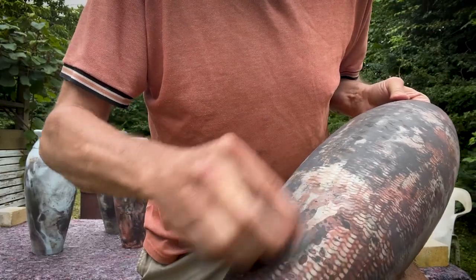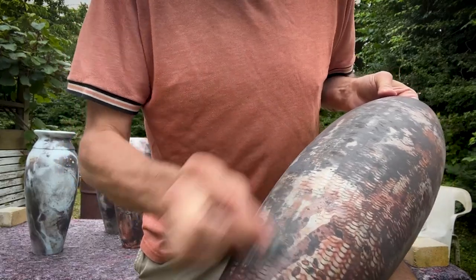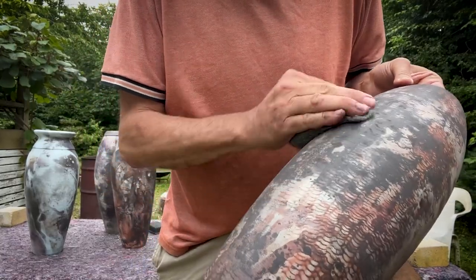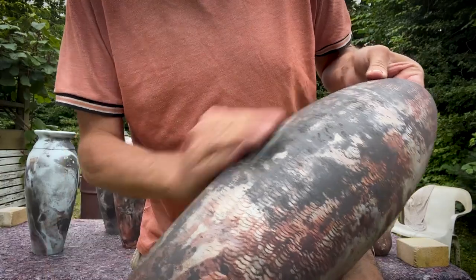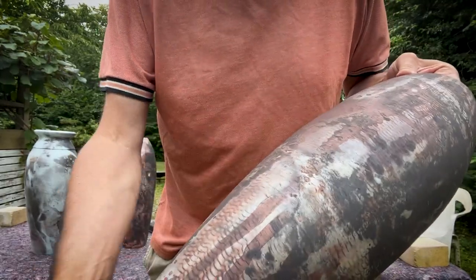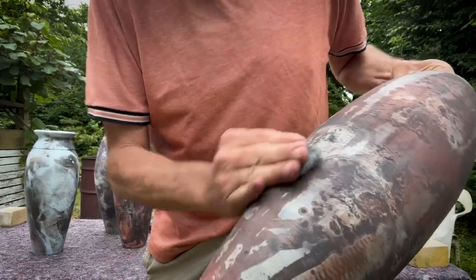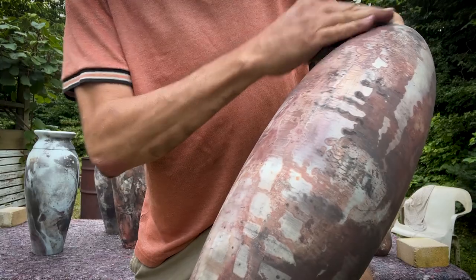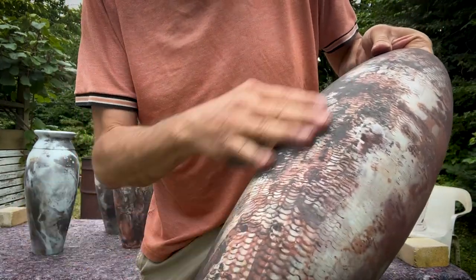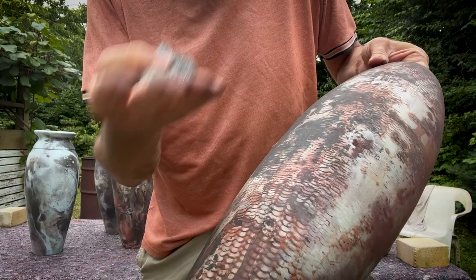Sometimes when you use the steel wool on the black parts, some of the black is actually going away and other colors are coming up underneath it — I think that's fine, it's a matter of taste. This way you make sure that there are no loose particles left, because eventually they're going to fall off. So you want whatever is left to be sticky and solid. Now it feels really good; there's still some dust left and I'm going to show you how we deal with that.